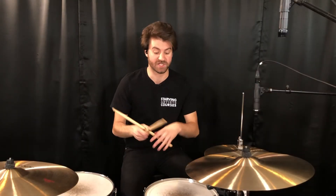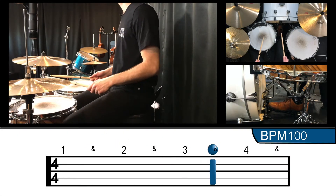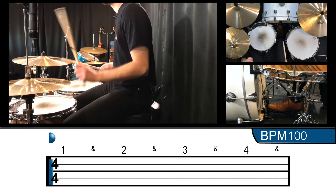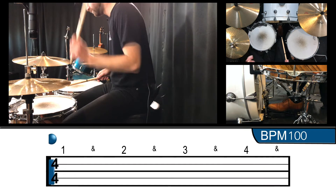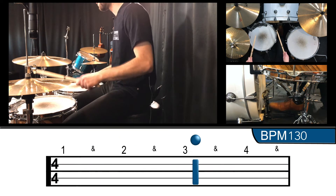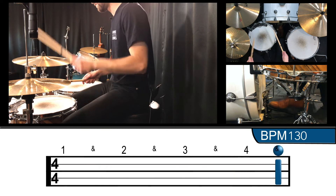Now we're going to take a look at just the left hand and the right foot — just the snare drum and the bass drum together. And then we're also going to isolate the snare drum out of the groove, so we'll play the part with only hi-hat and bass drum.